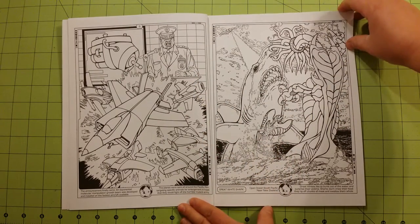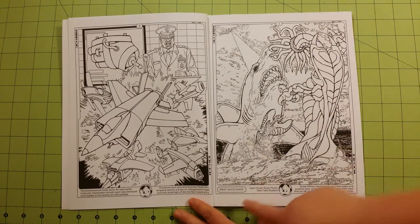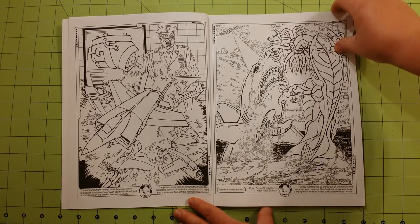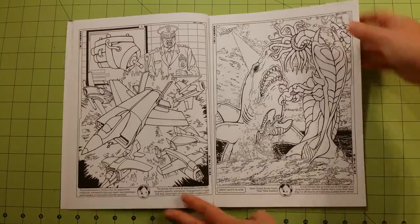One thing I do like about these books is that there's a little story that goes along the bottom of each page. It tells the location and it tells a little bit about what's going on in the picture.